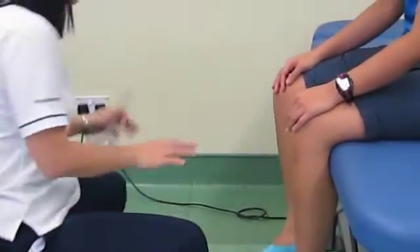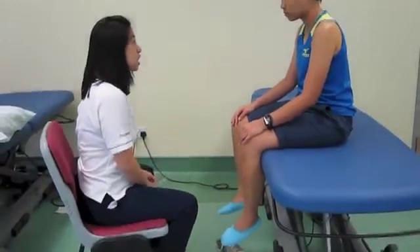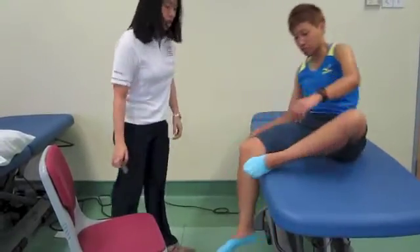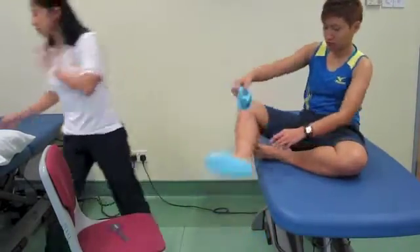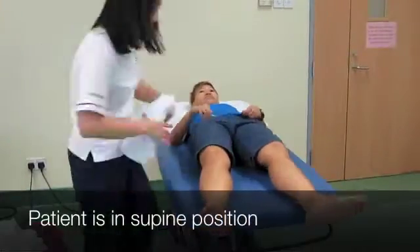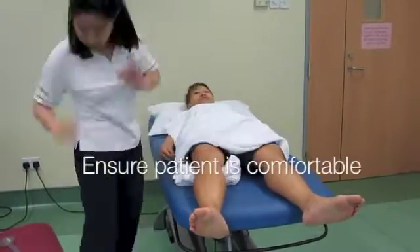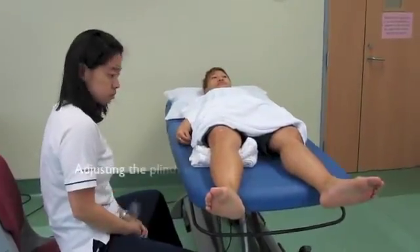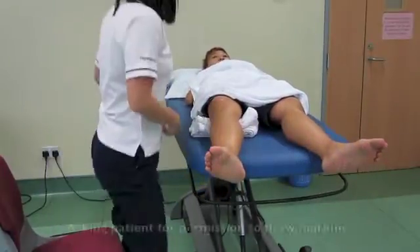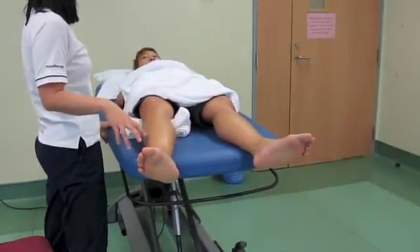Now we are going to take a measurement of the ankle dorsiflexion. Can I get you to lie down on the plinth first? Do I need to take off my socks? Yes, please do. Is it okay if I do some marking on your skin? It can be wiped off after the session.